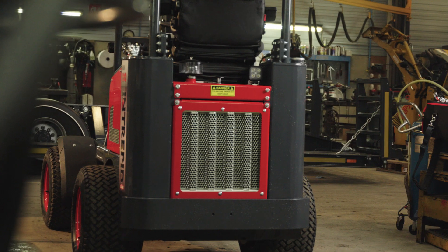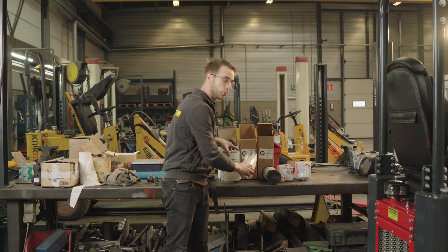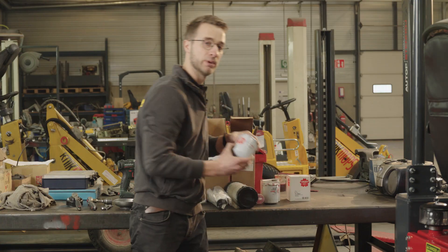The Intrepid KM 100 Tele has a Kubota 1105 diesel engine, and these are the filters we're going to look at today: the hydraulic oil filter, an inner air filter, an outer air filter, an inline fuel filter, an engine oil filter, and a fuel filter.